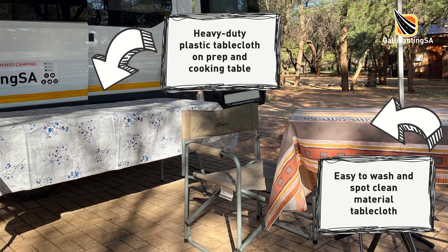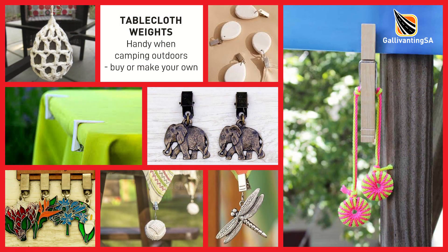At the moment in our camper van, what's working for me is to use my heavier plastic tablecloth on the working table — where food is prepped and cooked — and then a cloth tablecloth on the little table where we sit and eat. This is what's working for me at the present time, but should our circumstances change, I will change what I'm using.